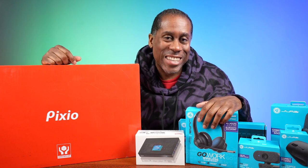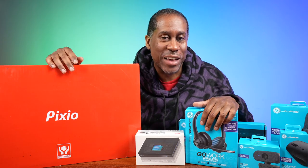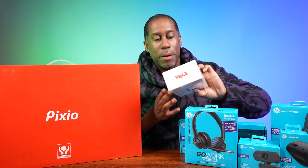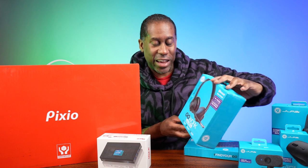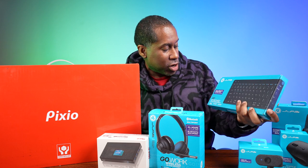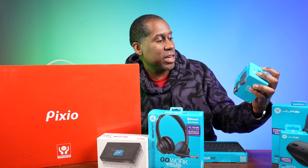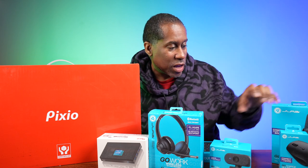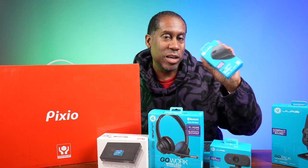My desk is all cleaned off and looking pretty good — a fresh start. Let me show you everything we have to put the whole kit together. First, we have the Melee Quieter 3, a fanless mini PC that we'll use as the computer. Then we have the JLabs GoWork wireless on-ear headset for live streaming or Zoom calls, and the JLabs Go keyboard, a small wireless keyboard so we don't have cables everywhere. We also have the JLabs 1080p GoCam webcam and the JLabs GoCharge wireless mouse that connects to up to three devices.